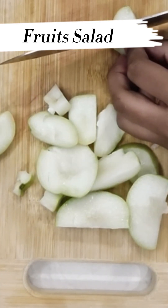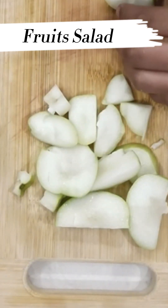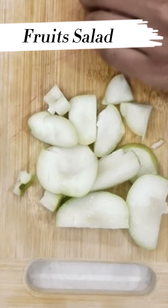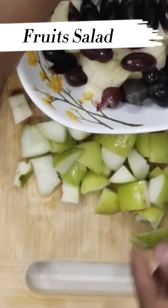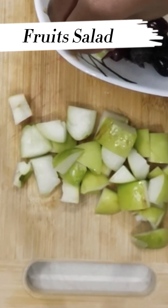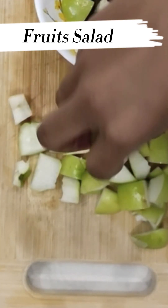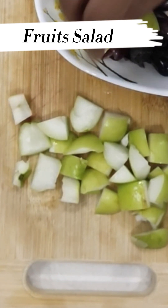Now we are going to cut it into even more smaller pieces. Now we are going to layer the ragi pando.